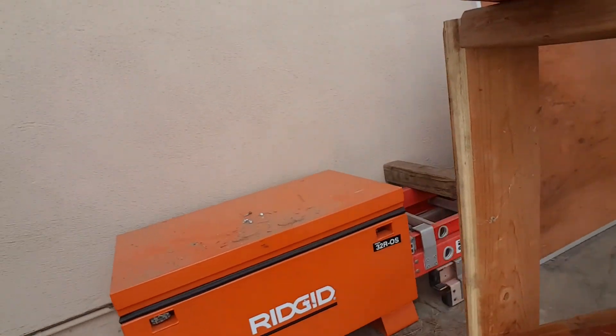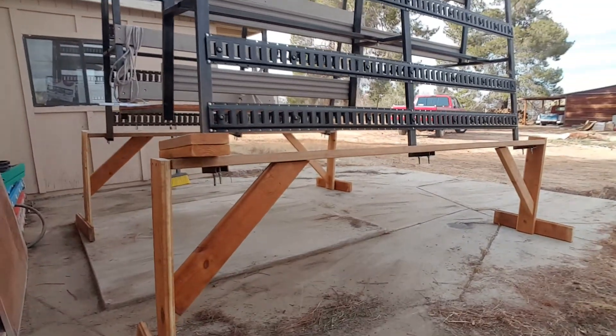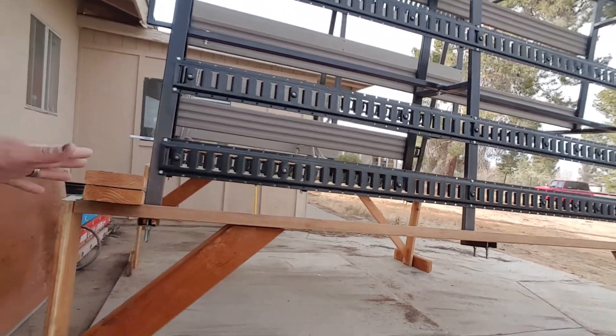I got all this crap off the truck — ladders, all my ladders, my slide, all this stuff. So we just did these little 90s here, cut them at 45s.